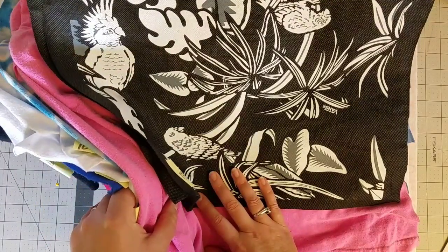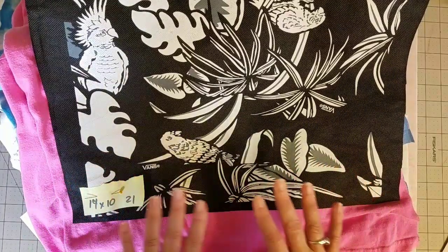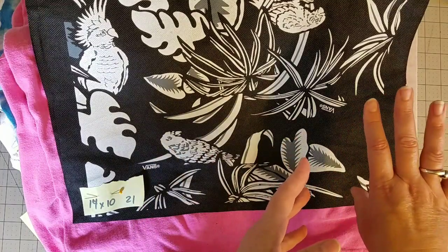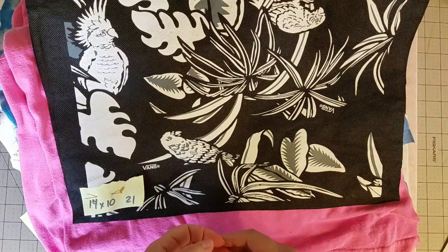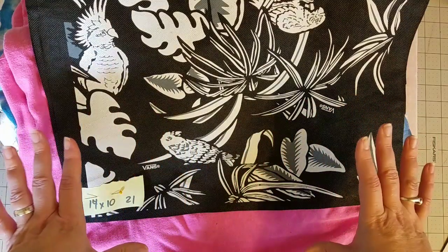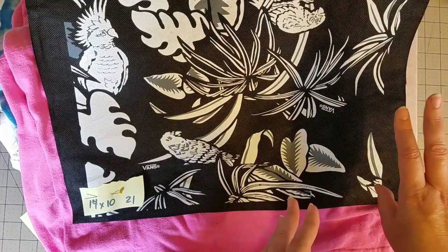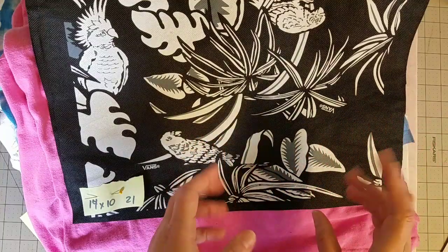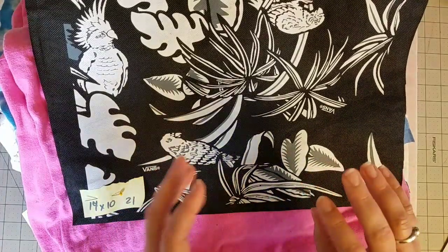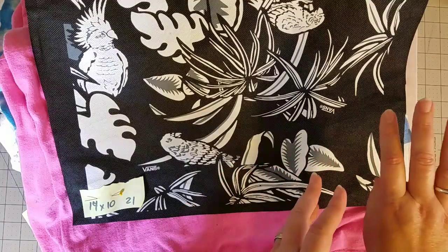I've already cut apart my shirts and I have all of the usable logos stacked right here. If you're doing a collage style quilt, I highly suggest saving the sleeves and the blank back pieces of shirts that don't have logos on them — that's valuable material that matches all of the pieces you're going to use and you can use it to fill in the empty spaces in your quilt design. So don't get rid of that yet.